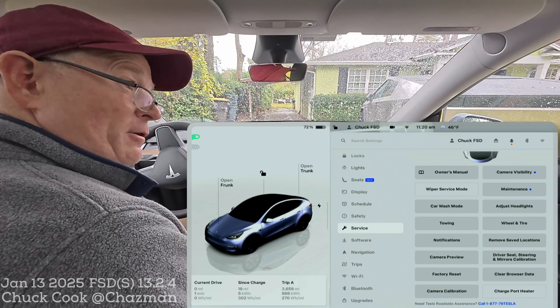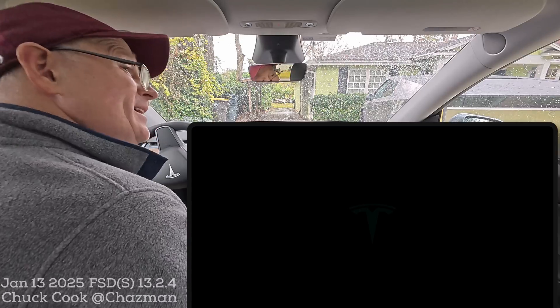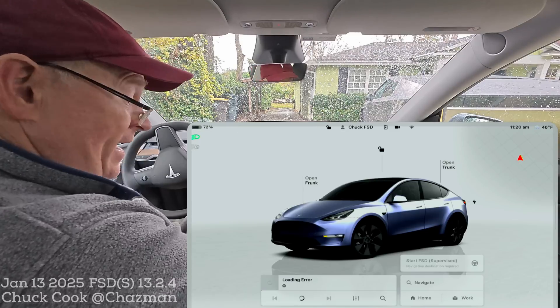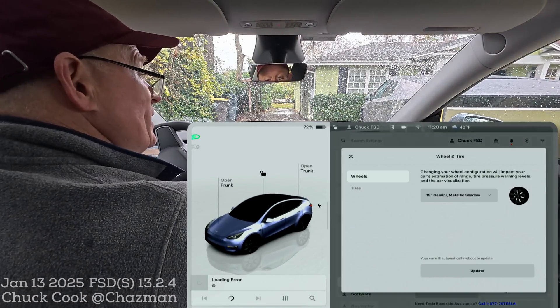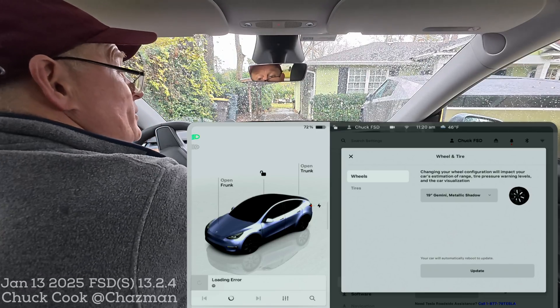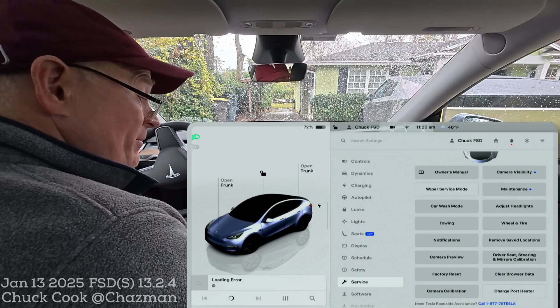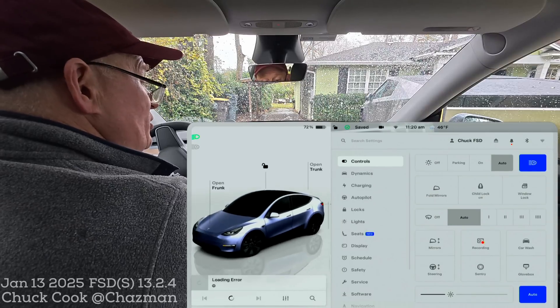If you change your wheel size to get a configuration change, you need to change it back so the software knows what wheels you have — so it'll be two computer resets done through the service menu. That was just a quick reboot. If you come back over to the service menu, you'll see under wheel and tire my 19-inch Gemini metallic eyeshadow wheels are there. So it just did a quick computer reset.